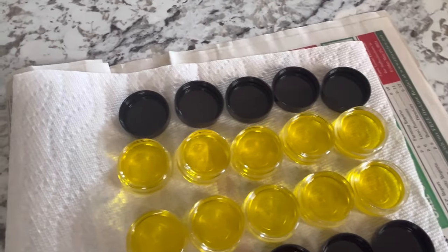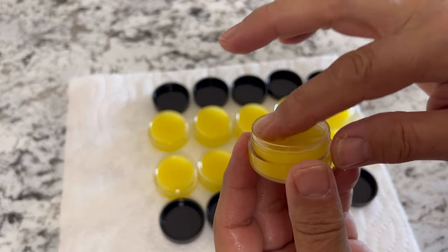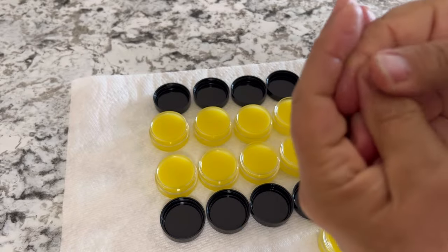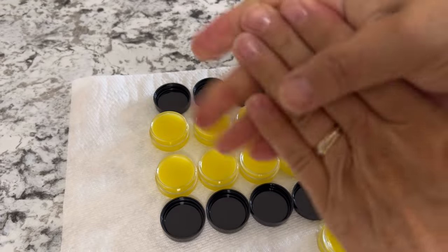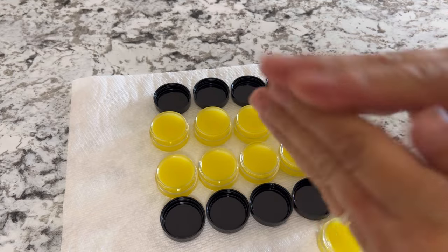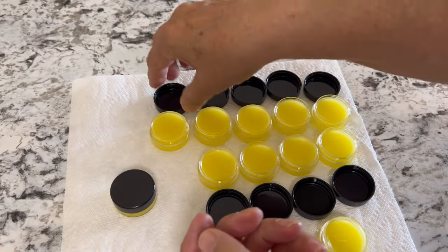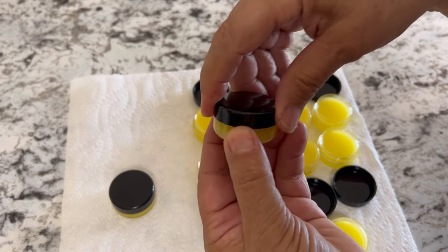Once you've got all your containers filled, just let this harden and it'll be ready to use right away. After about an hour or so this should be all set. I like to rub it into my cuticles after working out in the garden and washing my hands — it's just nice to work some of this oil into your hands to get rid of that rough, chapped feeling. It also works well on minor cuts, mosquito bites, or bug bites. If you enjoyed this video and would like to see more of this kind of content, please let me know in the comments, hit that like button, subscribe if you haven't already done so, and we'll see you in the next video.